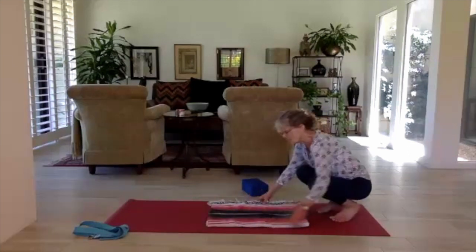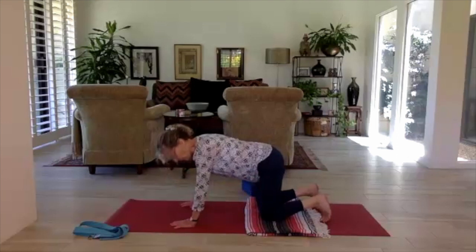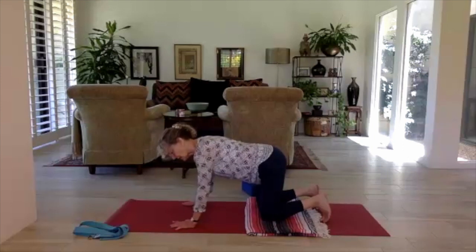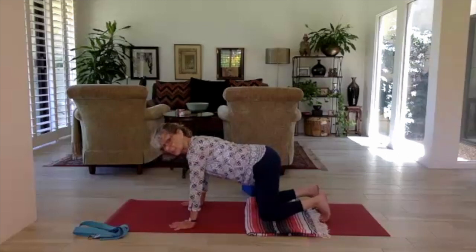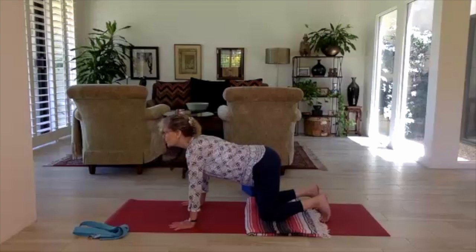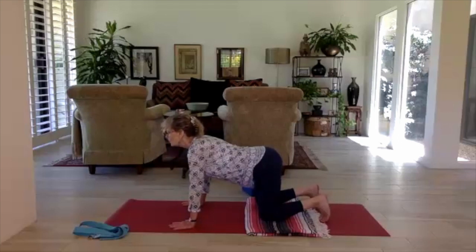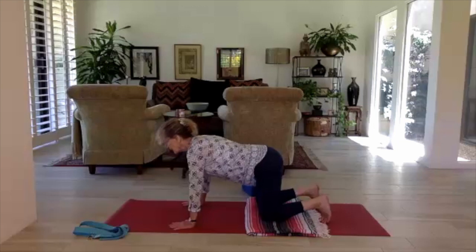Let's come into tabletop to get ready for cat and cow. In tabletop: knees are right under the hips, hands right under the shoulders, four fingers point forward, triceps rolled so the elbow creases are pointing forward. In the static tabletop, your gaze is in front of the hands in the center of the mat — head is neither dropped nor craned up. Begin cat and cow: inhale, arch the back, look up; exhale, round the spine, look through the legs. This is how we begin to warm up the spine — a gentle rocking motion, vertebrae moving like waves.